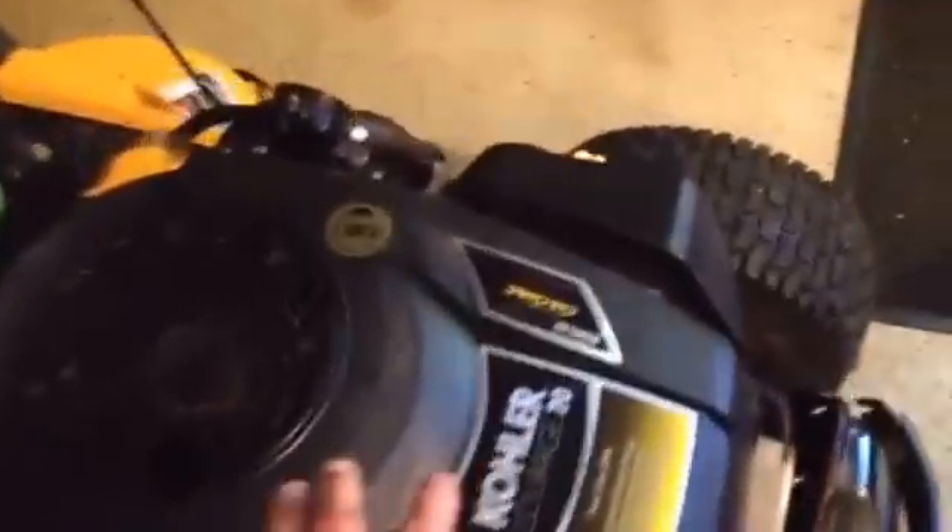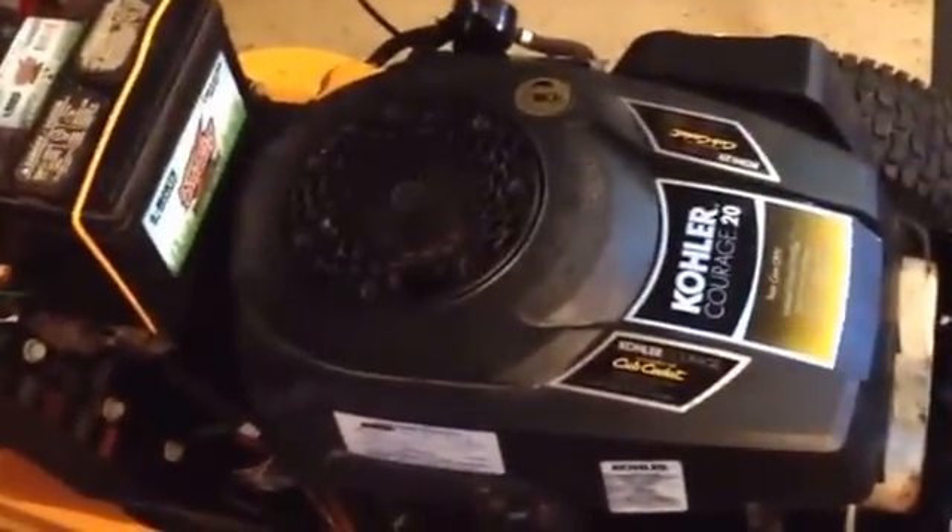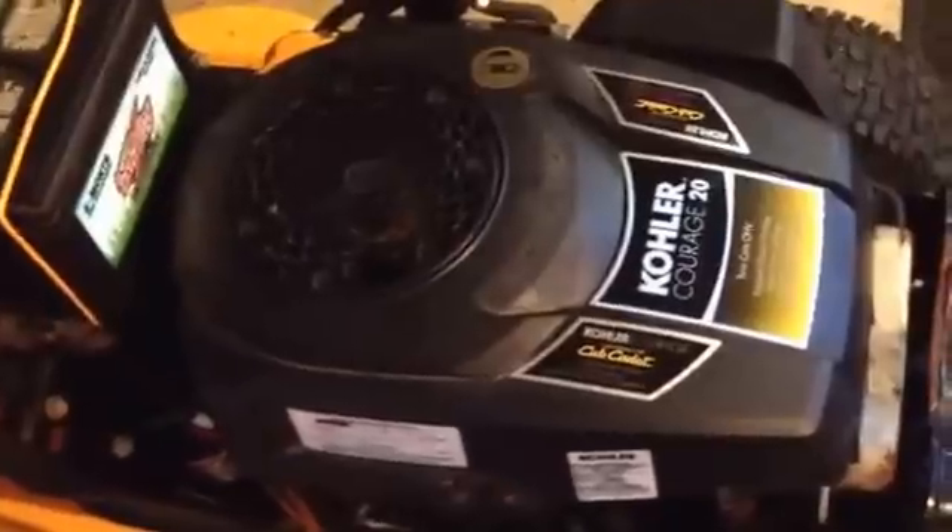So I pulled the cover off, and there was grass, mouse turds, all kinds of stuff underneath the cowl, which in turn meant the engine didn't cool properly and overheated. Therein lies the problem, and how I discovered and fixed it.